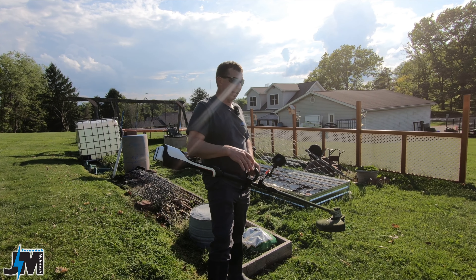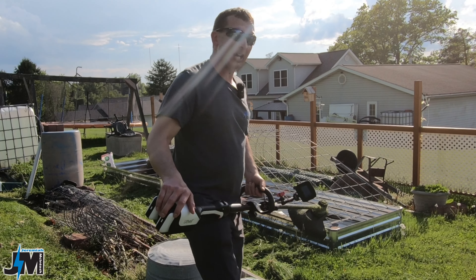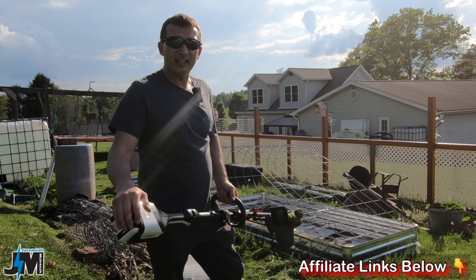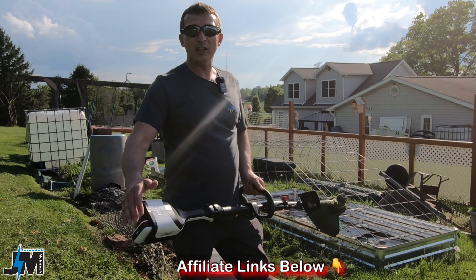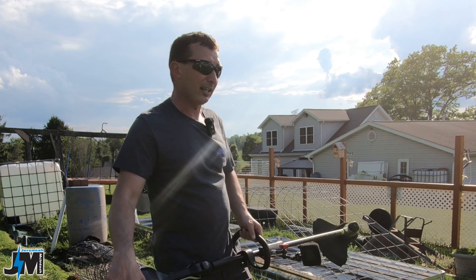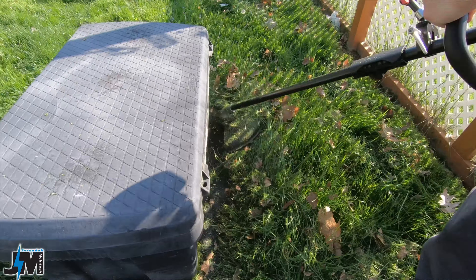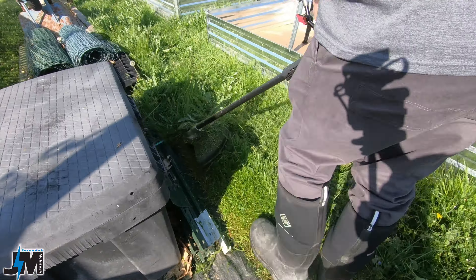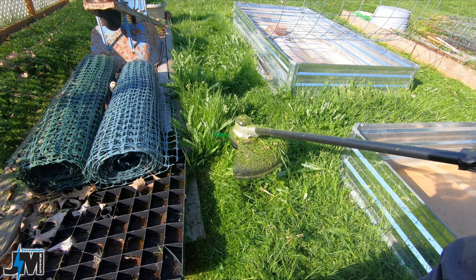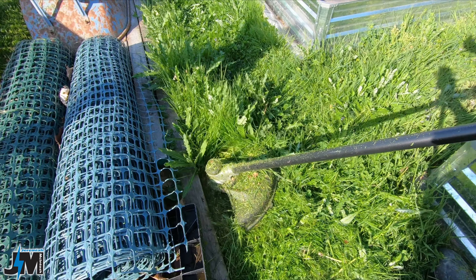I wouldn't normally trim this much with this either — normally I would cut with the push mower first and then there'd really only be a little strip to trim with the string trimmer. But I wanted to give this a good test. If you're interested in ordering one of these or the push mower, I'll put affiliate links down below to both this and the mower, as well as some extra batteries. Now I have noticed once the battery gets a little low, there's not a huge difference between low and high speed — still a little bit, but not as noticeable as when it was fully charged.